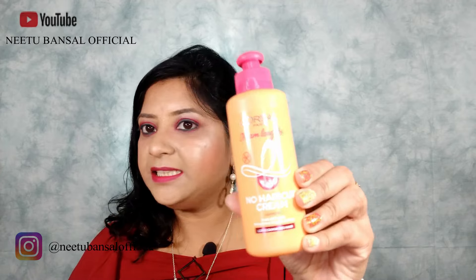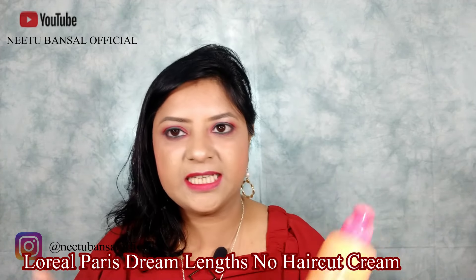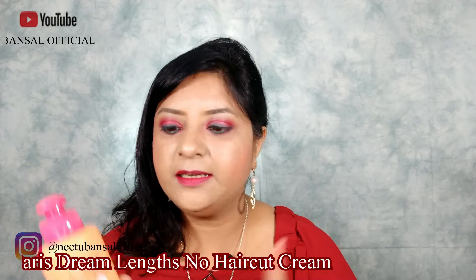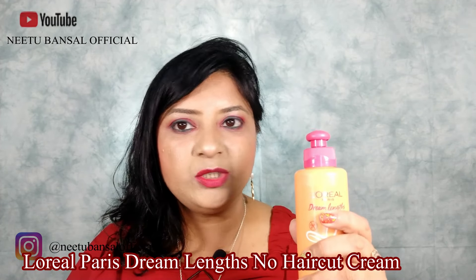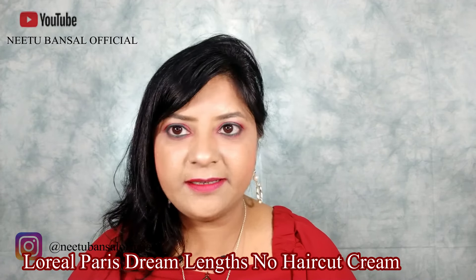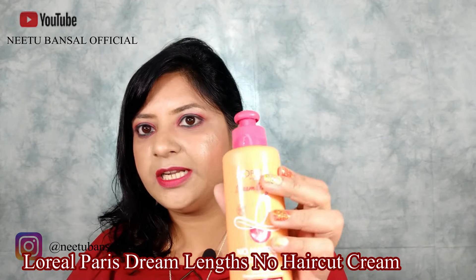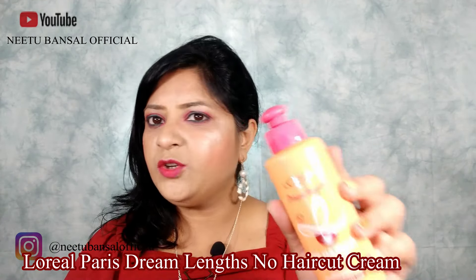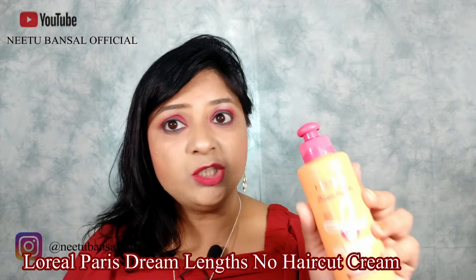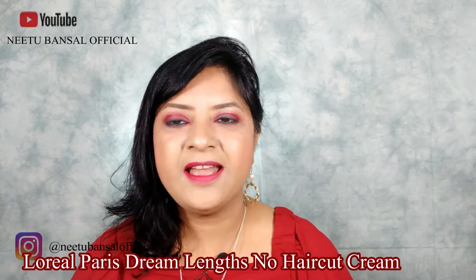This is the L'Oreal Paris Dream Length No Haircut Cream — it's a leave-in cream, you can leave it in your hair and do not need to rinse it off. It can also be used as a heat protectant and protects your hair up to 180 degrees. You do not need to trim your hair every two to six months when you have split ends — you can easily use this cream, and if you love long hair just like me, you should definitely try it.